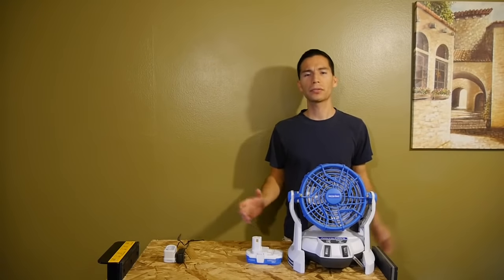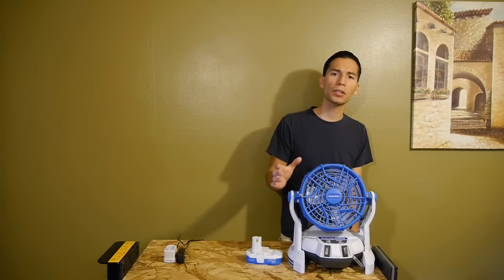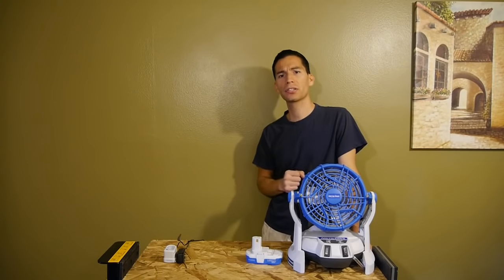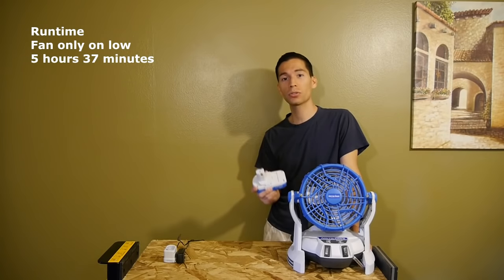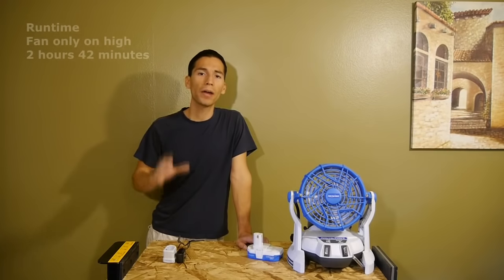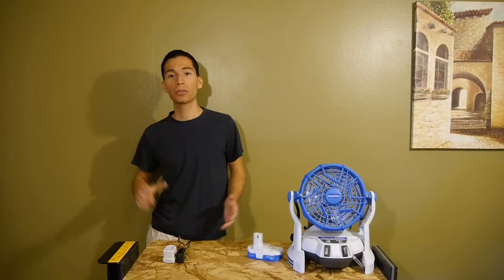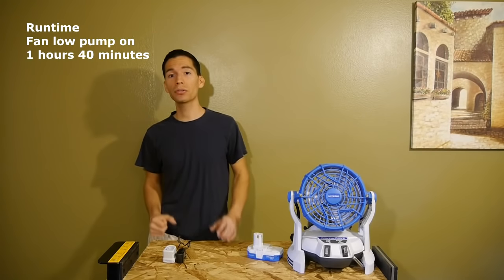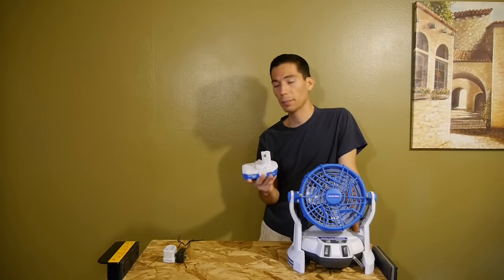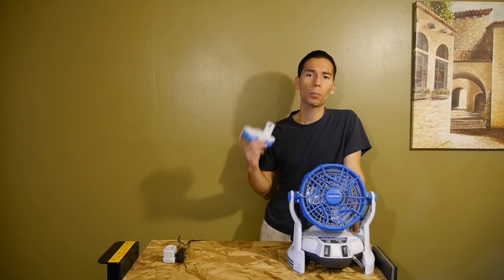That means you can use a Ryobi 18-volt One+ battery to power the fan, use the included Arctic Cove battery to power any 18-volt Ryobi One+ tool, and charge a Ryobi One+ battery with the included charger. Arctic Cove claims this fan will run up to two hours of continuous use, but I put it to the test and found that two hours is very conservative. With the included battery I got almost six hours in fan-only mode on low, almost three hours on fan-only high, and almost two hours with the pump on and fan set to low — very impressive results.